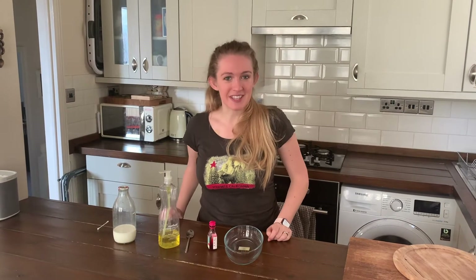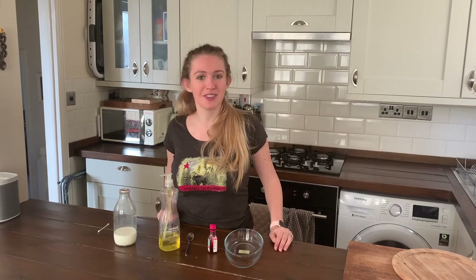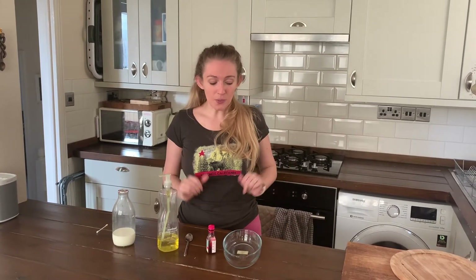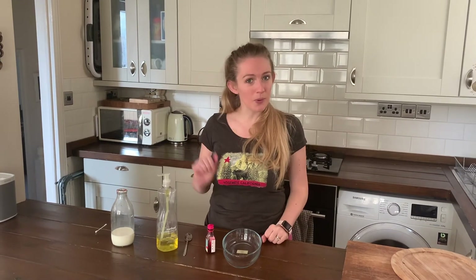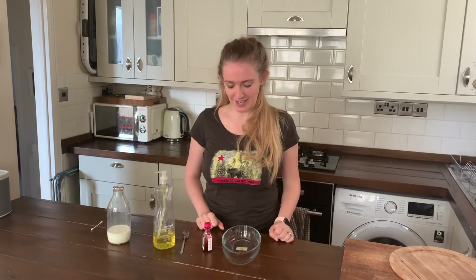Hi everyone, Mrs. Halford here and I'm going to do a magic milk experiment with you today. All you need is a tray of some sort, some kind of container that you can pour a little bit of your milk into. I'm going to use a Pyrex dish.